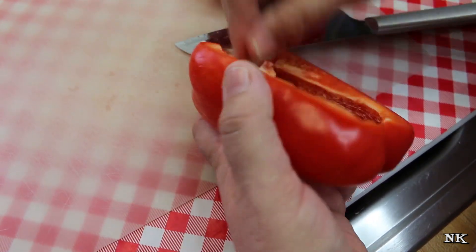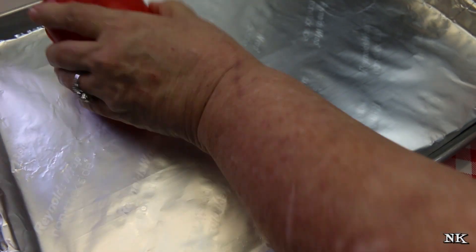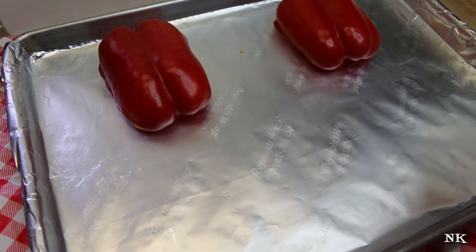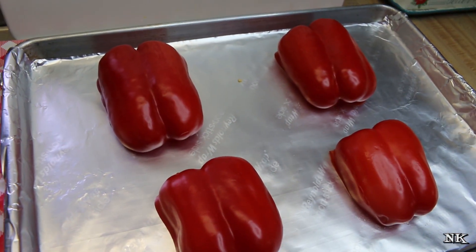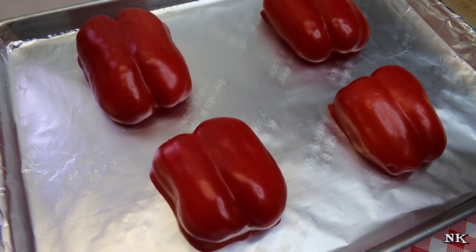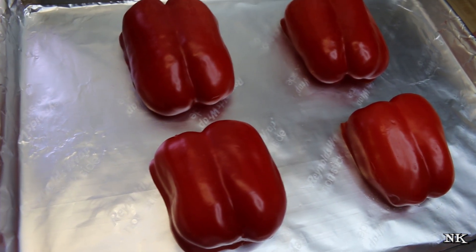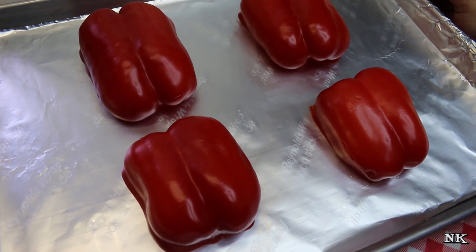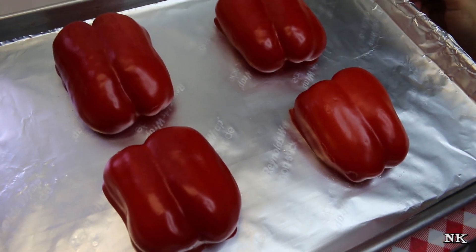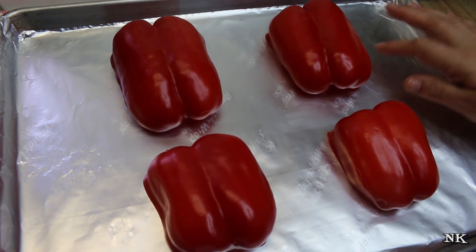If you don't get all of it, it's really not that big of a deal, but it does remove some bitterness. I have a baking sheet prepared with some non-stick aluminum foil — it doesn't matter if it's non-stick or not, it just needs to be foil. You don't need to add any oil or anything to the peppers. Just put them on your baking sheet. My oven has been preheating and it's ready to go at 500 degrees — between 450 and 500 is where you want your oven.